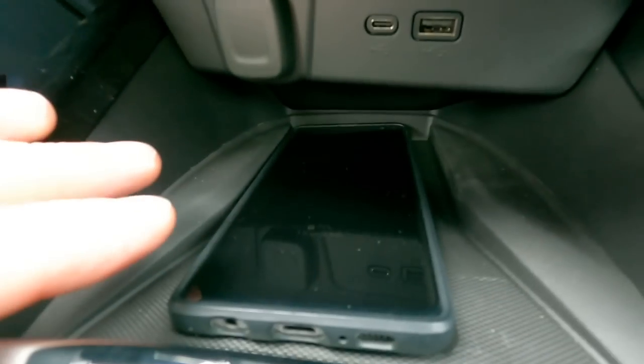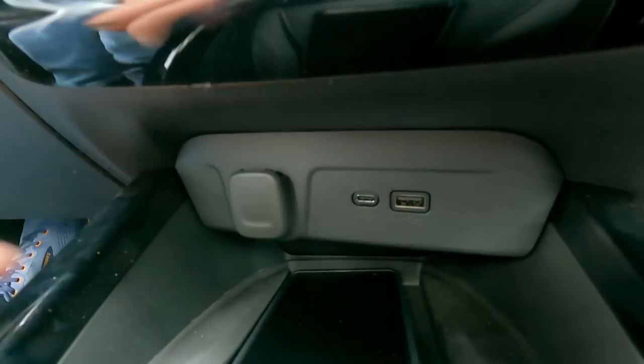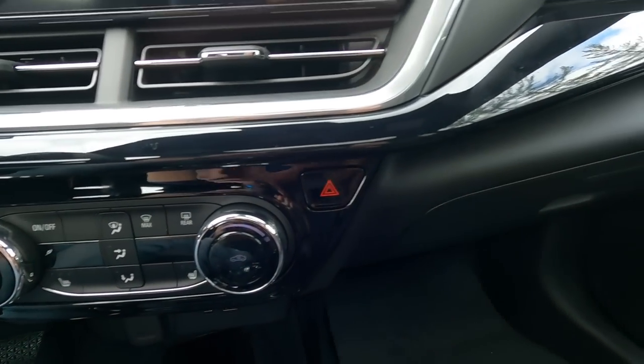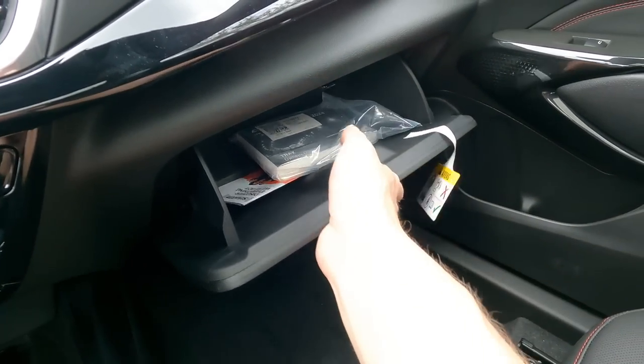A couple of things I didn't touch on: we have the wireless charging pad, a couple of USB ports, and a 12-volt plug. To the right of the climate control is your hazards button for if you have to pull over or double park. And you do have a standard-style glove box, typical for any vehicle.